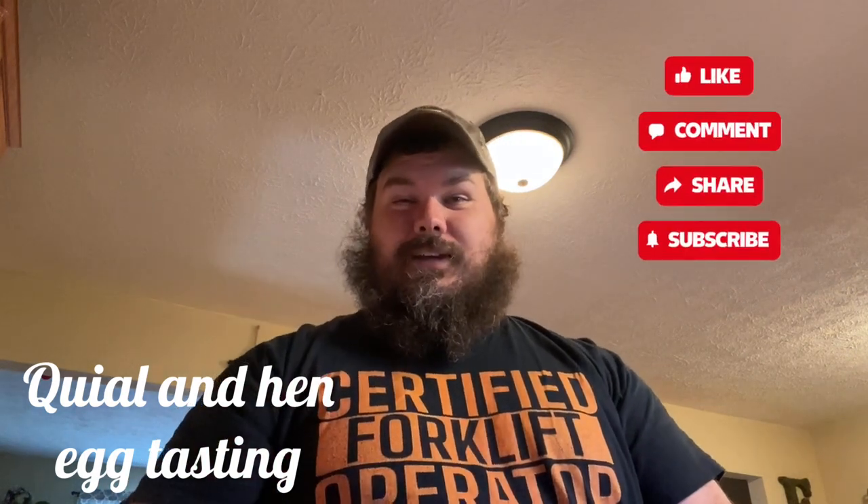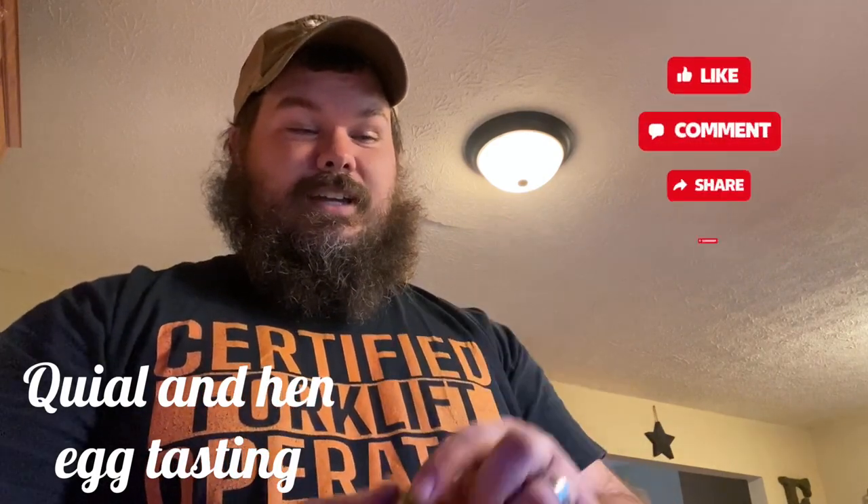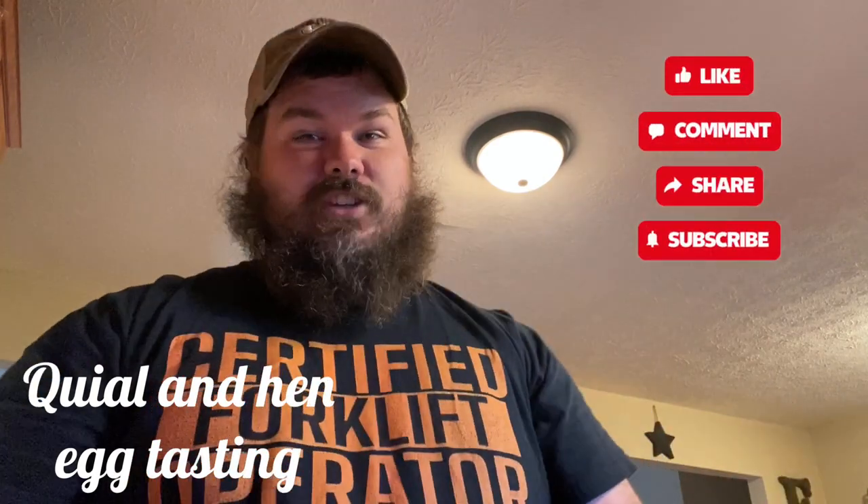Hey everybody, welcome back to Big E's Farm. Today we're going to be doing a taste test to see whether my daughter prefers the quail egg or its competition, the regular egg from our hens who recently started laying. She ain't going to know which one's which, and we're going to see which one she prefers — quail egg or the regular hen egg.